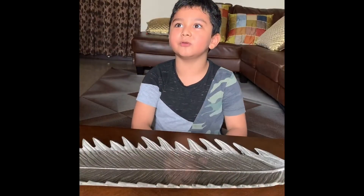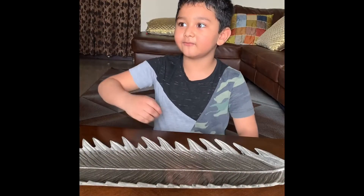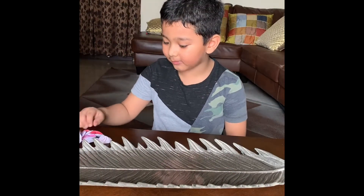Hello everybody! Welcome to my YouTube channel. If you want to see how I made those flowers, see the complete video.